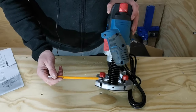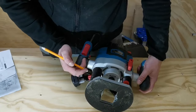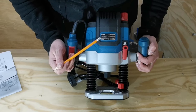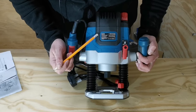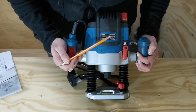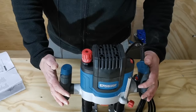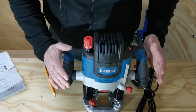Coming down towards the bottom now we have the parallel guide securing knobs, one on either side, and then coming to the bottom of the machine we have the base plate. Located in the center we have the serial number and the machine details of manufacture. The machine is made in China and we've got the serial number here which you'll need when registering for your guarantee and any faults and repairs. I think that's everything on the machine itself covered for named parts, but if there's anything we've missed we'll look at them when we use the machine.